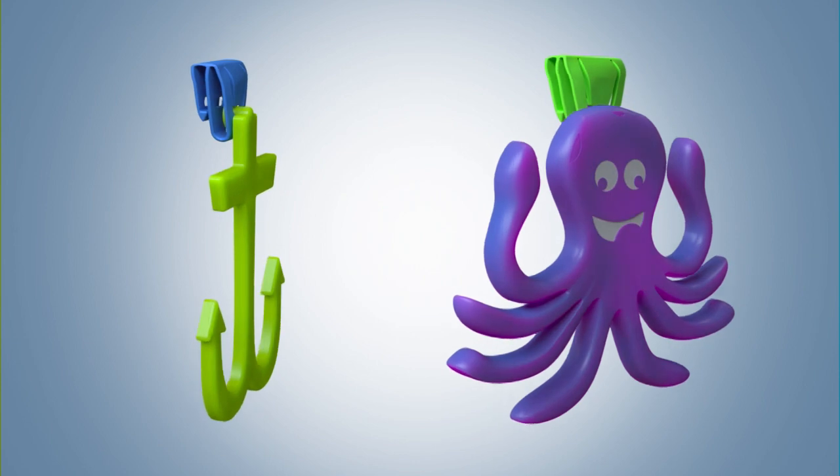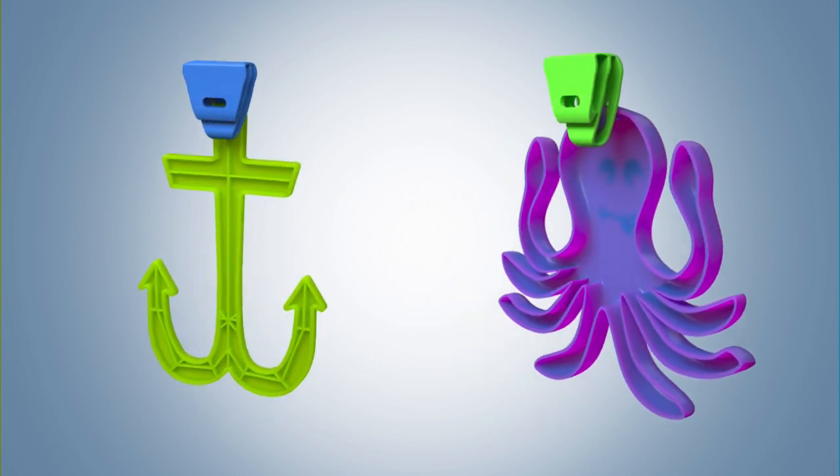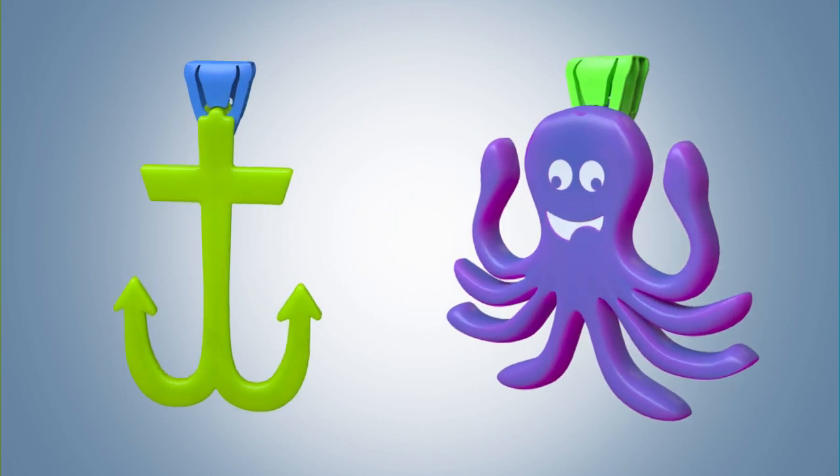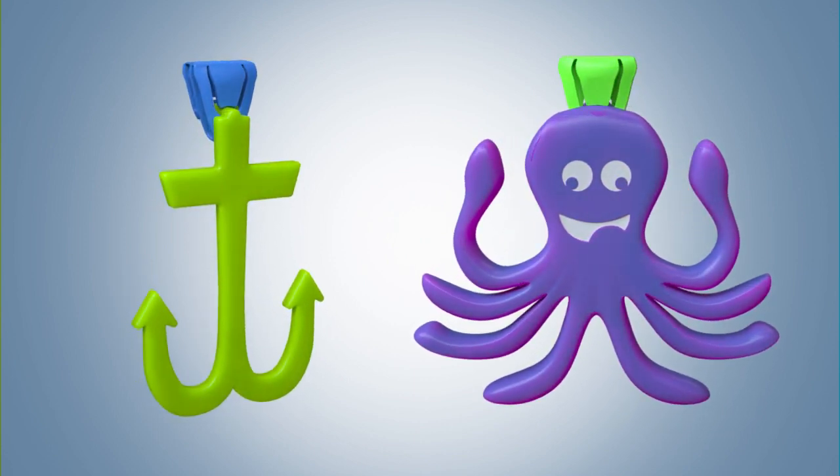But now there's ShoeMatey, a new hands-free way to carry your flip-flops, sandals or tennis shoes created by inventor Jonathan D. Cook.